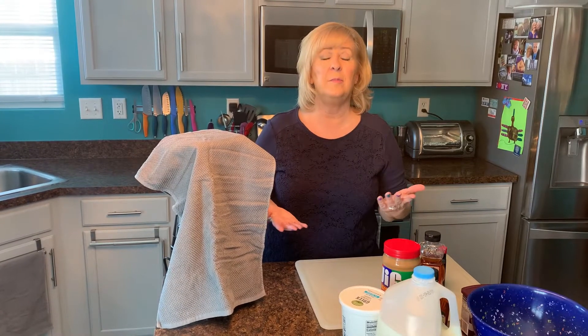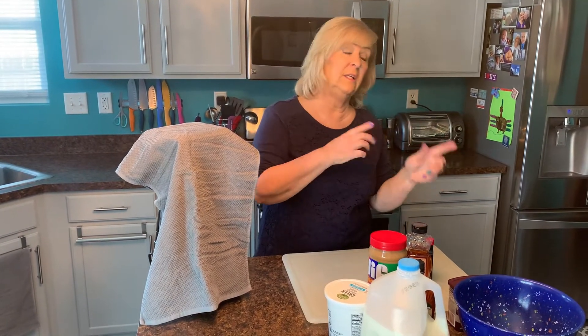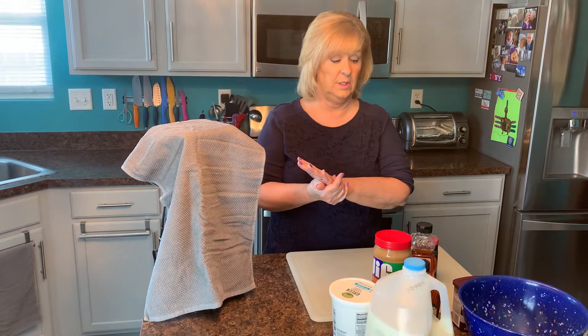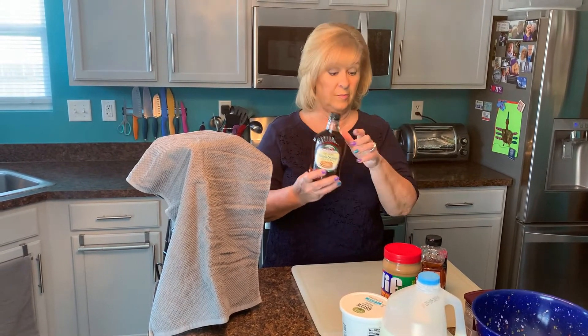You can probably tell from the ingredients that the two smoothies we're going to make today — one is chocolate and one is orange. There's no added sugar in this. I don't put sugar in my smoothies at all, just natural sweeteners like the honey, the vanilla, the maple syrup. And 100% maple syrup actually has some good things in it for you.